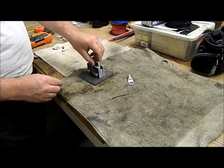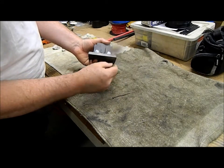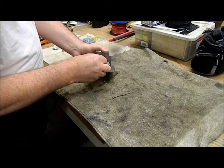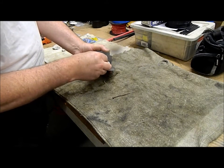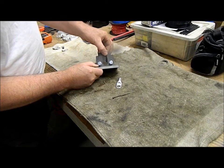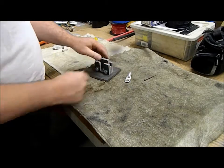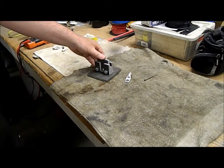That piece goes in the middle. When it's crimped all the way, you see how much is left? I wonder if that's far enough. I suppose it'll be enough. We'll try it in the shop press and see how it works.